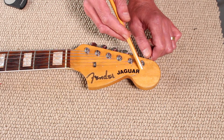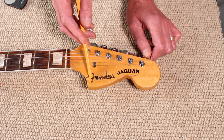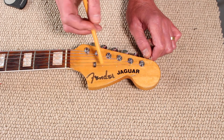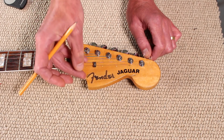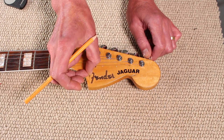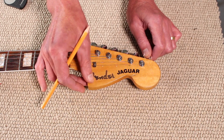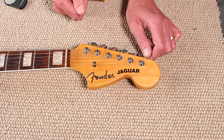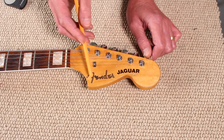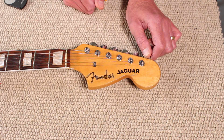Starting with the headstock and the decal, it's pretty obvious that the Jaguar lettering is a later edition. I can just get my fingernail underneath the Fender decal and it starts to lift off quite easily. I think for whatever reason the original decal has come off and been taken off, and this has been added later. So a new, period-correct mid-60s decal for the Jaguar is going to go on there.